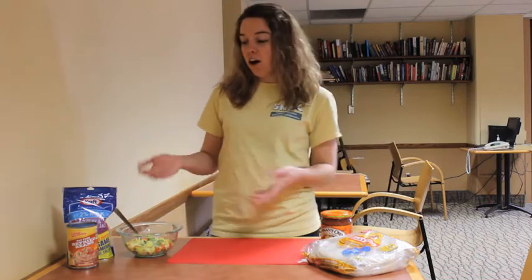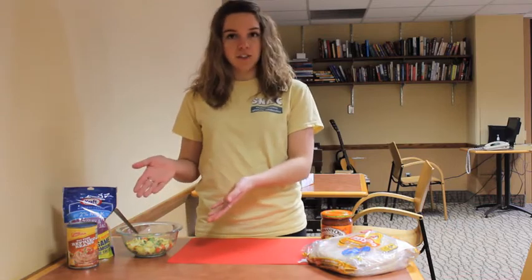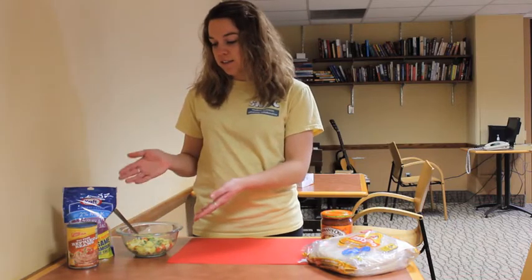This recipe calls for zapped eggs, which we've made in a previous video. In case you haven't seen it, it's microwaved eggs with red peppers, green peppers, and spinach.